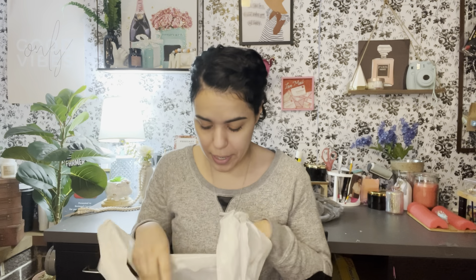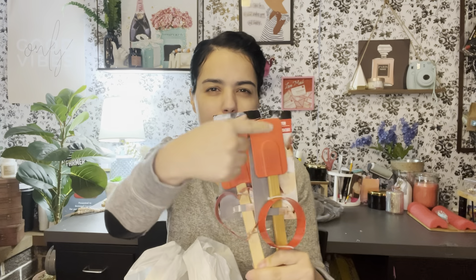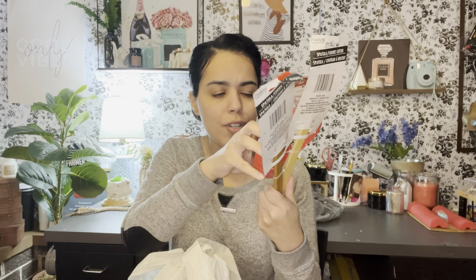So my first bag — I found some spatulas and cookie cutters. I found the one with the circle and then the one with the heart. They had another one which was the star but I didn't really like it because it was really small, so I just got these two. I might save the spatula for Valentine's Day next year — maybe put 'love' and 'xoxo' on it with my Cricut and use it as decor.